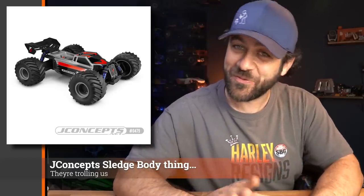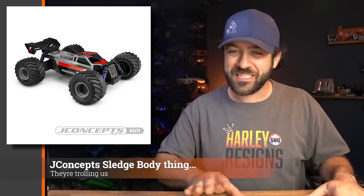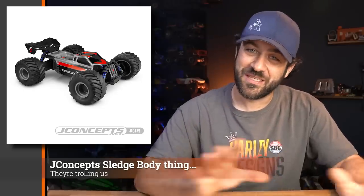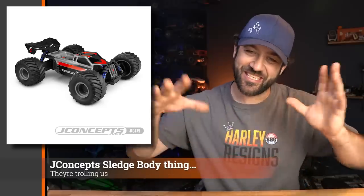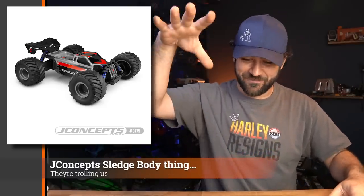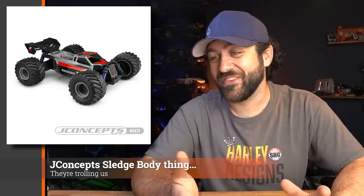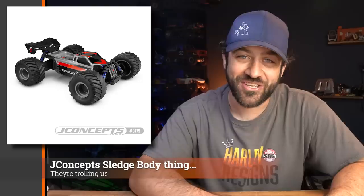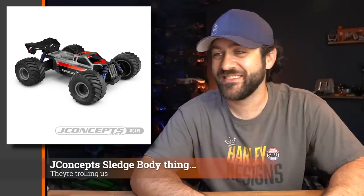Speaking of J Concepts, this next one isn't totally scale, but maybe you're familiar with the Traxxas Sledge. They released a new body for the Traxxas Sledge. The Sledge is already kind of a buggy basher type of thing, but J Concepts took a different approach. They added a grill to keep it scale — but it's a grill. It looks like they put an eighth scale nitro buggy look on it and just nailed on a grill on the front. It's an interesting one. The basher community isn't necessarily looking for absolute scale accuracy, so this one's definitely a different look. Not the weirdest thing we've seen from them — it's on par.